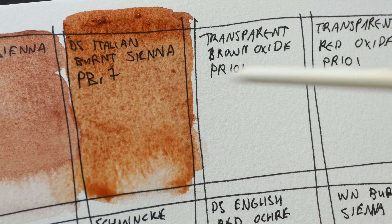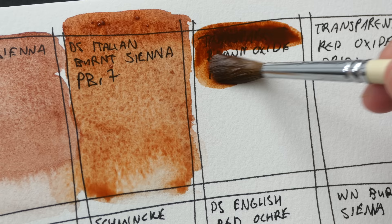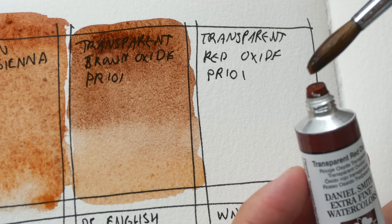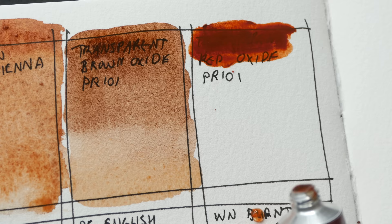I added a bit more paint here to make the color look a bit richer. Now we have Daniel Smith's Transparent Brown Oxide. This is the pigment used by Winsor & Newton to create their burnt sienna — it's PR101. You can see that this color is quite intense and quite strong. Next up we have Transparent Red Oxide. That was Transparent Brown Oxide; this is Transparent Red Oxide.